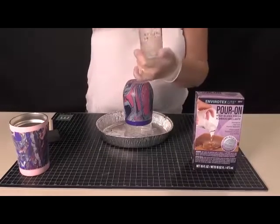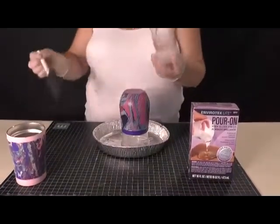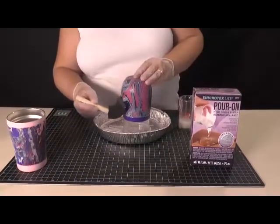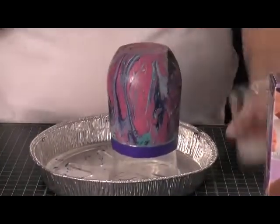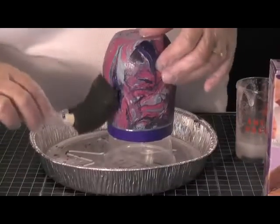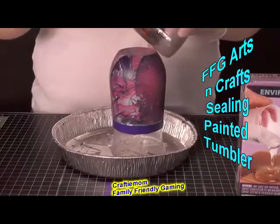I've already mixed up our high-gloss resin and have it ready to go, so I didn't have to stir while on camera. You can use a foam brush and just brush it on gently, coating it evenly. You can also pour it on and smooth it out with your gloves, but this stuff is very sticky — kind of like maple syrup, really thick.